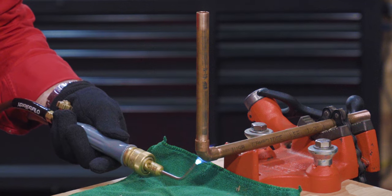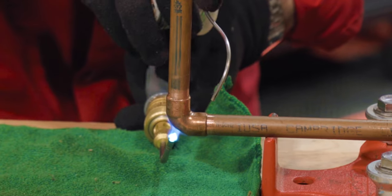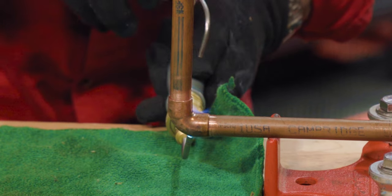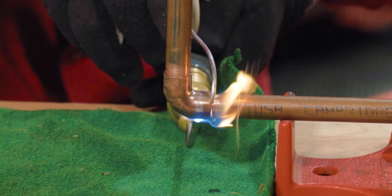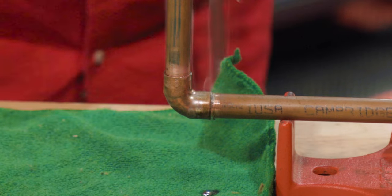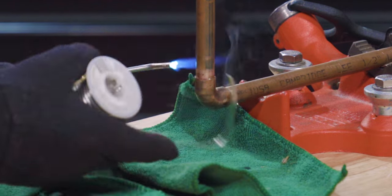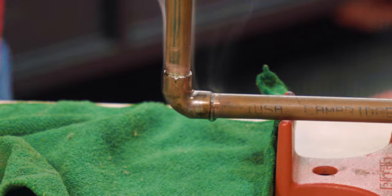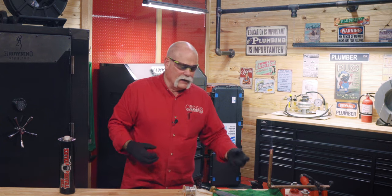Since heat rises, I always solder the bottom joint first, knowing the heat is going to come up. Apply the heat, and you can check your pipe to see if it's ready — if not, give it a little more heat. Capillary action is what draws the solder in. It's not just gravity — the liquid is drawn towards the heat.